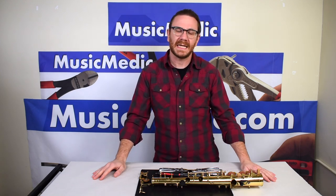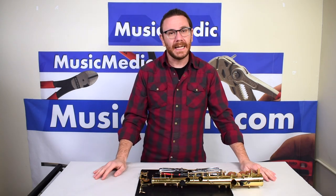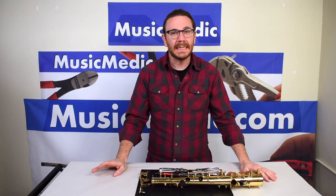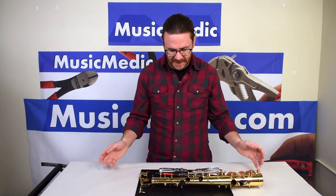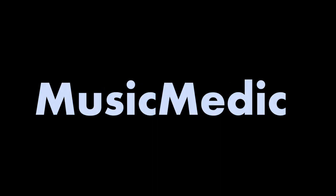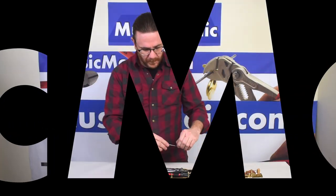Hi everyone, it's Ryan Walker here from the Sax Pro Shop at Music Medic. Today I'm going to show you a key fitting technique where you're going to be facing posts and fitting the posts at the same time.